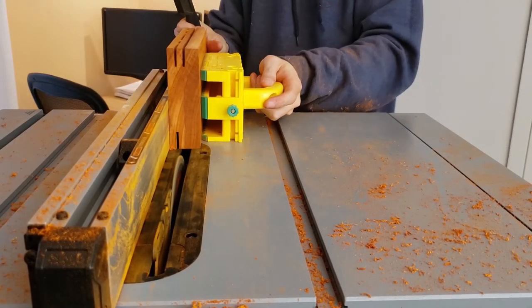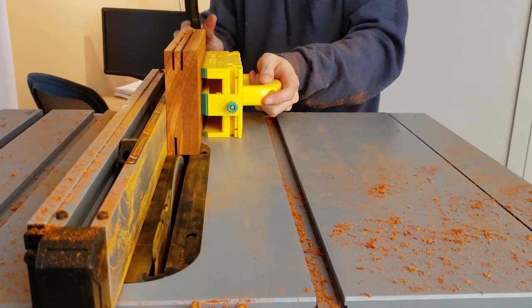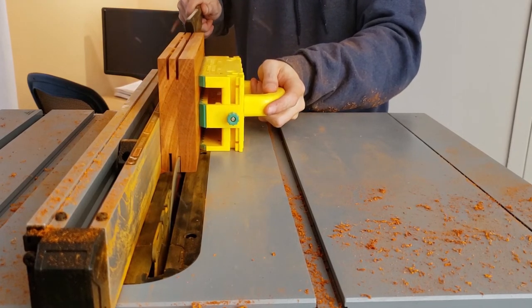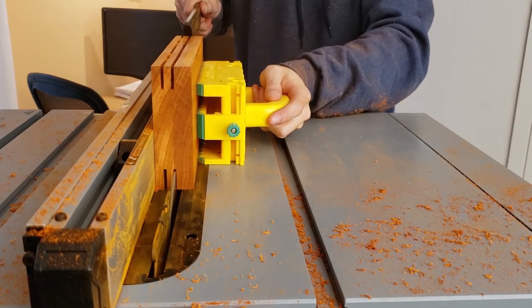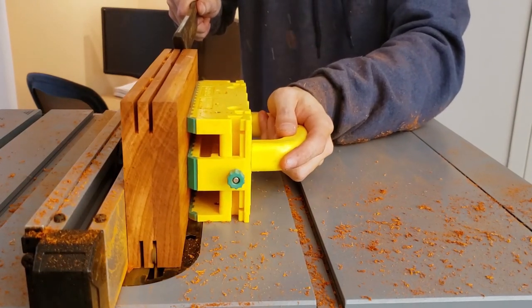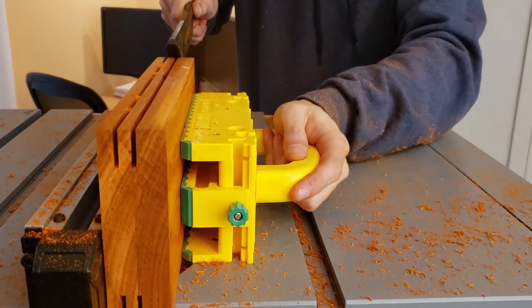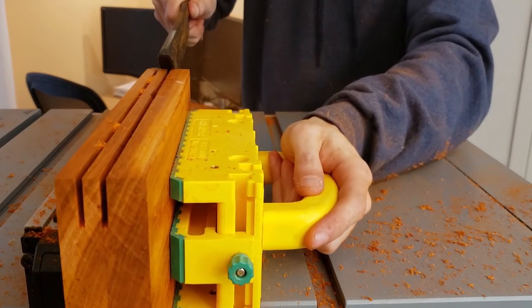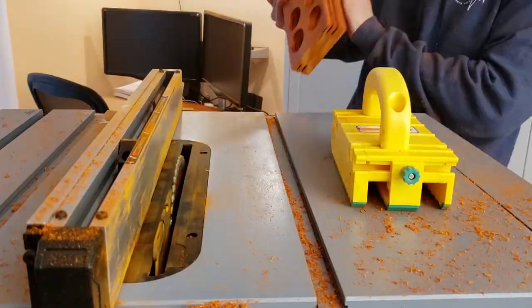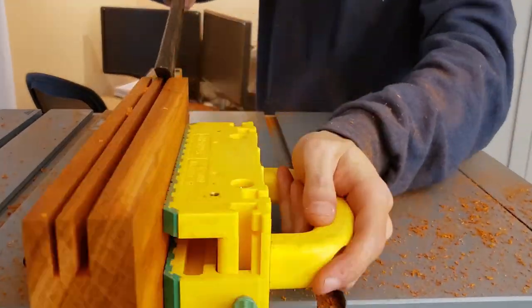Now I'll cut some decorative grooves into the side of the block.